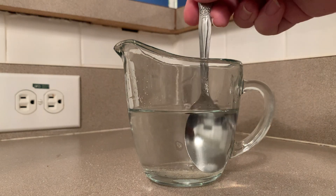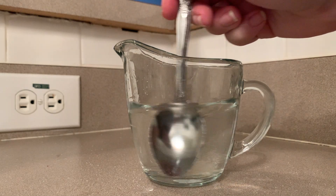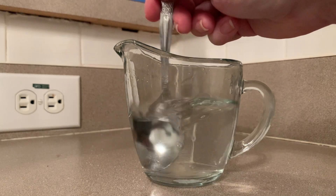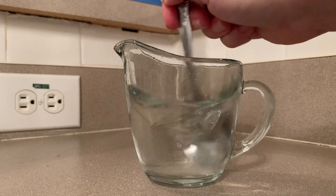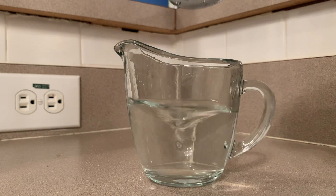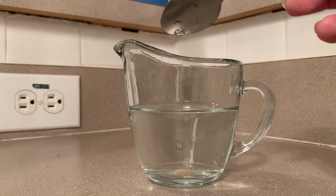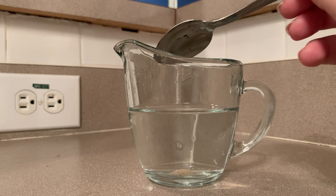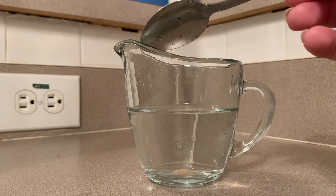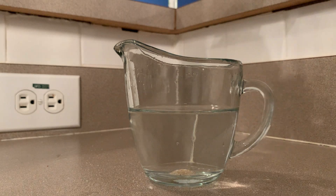It sank down to the bottom here. Let's see what happens if I stir up the sand. It is still on the bottom. It joined up into a pile down there. Let's see if we can add a little bit more and show you a little better what it's doing.